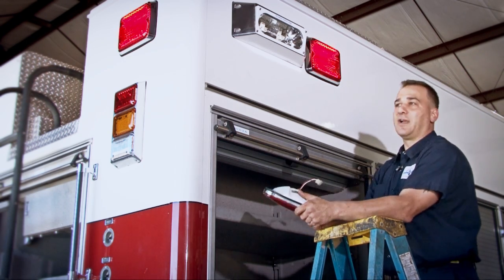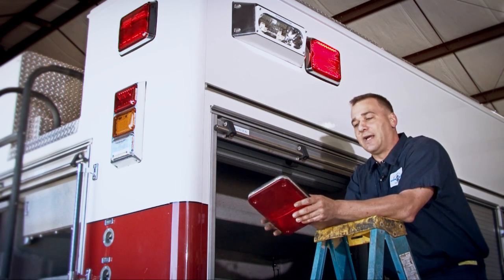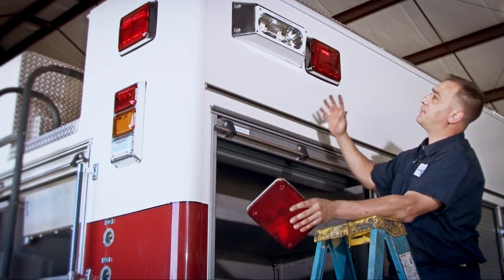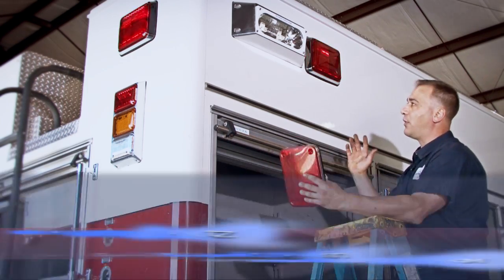So for example, this truck we've got here is a 1998 Pierce Heavy Rescue. It's one of our project vehicles we have here at Palmetto Fire. And what I decided to do is up top here we had high voltage strobe packs all the way around the truck.